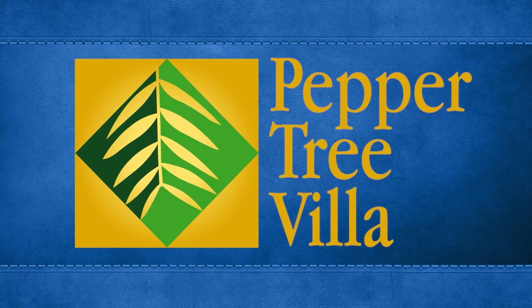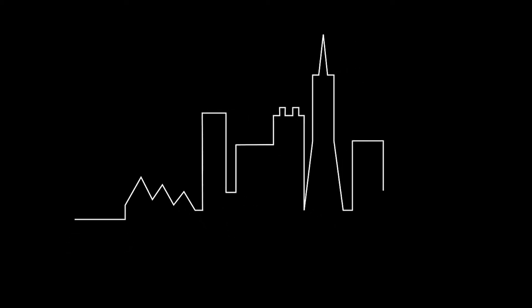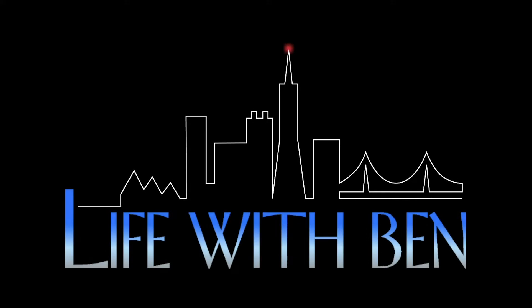Life with Ben, only on PTV. This is a little different from anything we've ever done with Life with Ben. We're doing a setup to our PTV Live episode coming up this coming Monday.